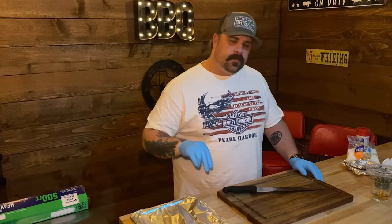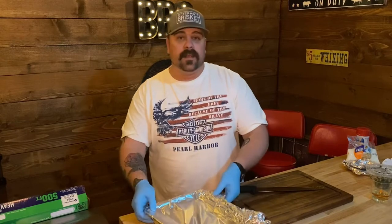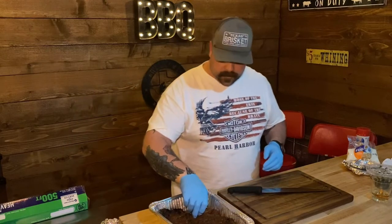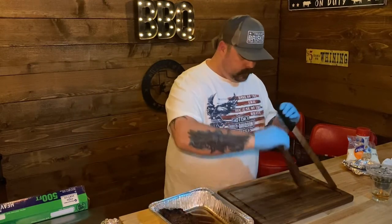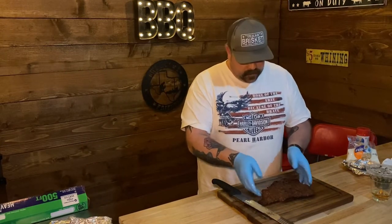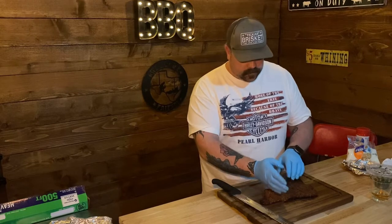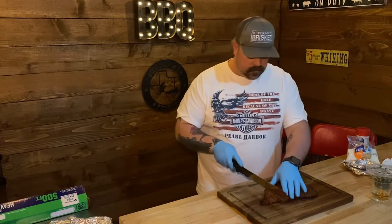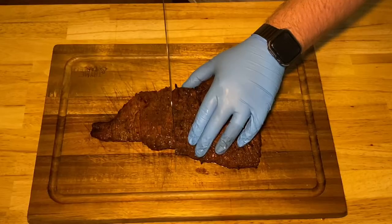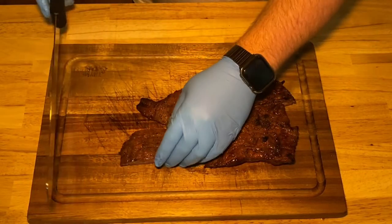All right, so we had the skirt steak fajitas resting for a good 20 minutes. I'm just gonna dig in — look at that. I'm gonna grab one of these. Now, on fajitas you can see the grain runs this way, so what we're gonna do is chop it and then cut against the grain. All right, now we're gonna turn them this way and cut against the grain.